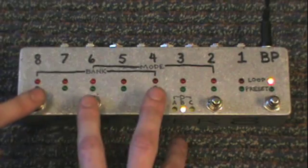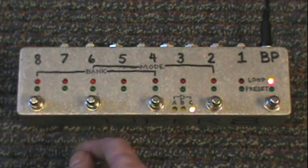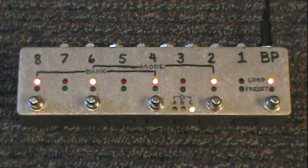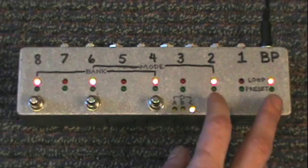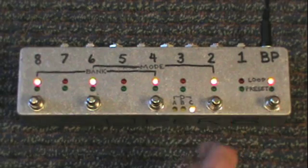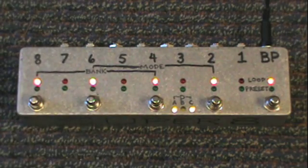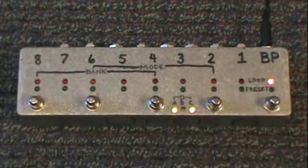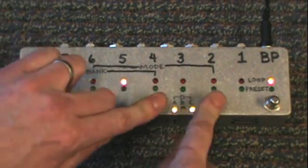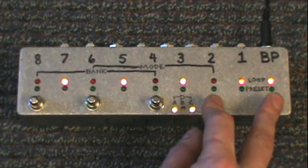Let's pretend we've filled up B and switch over to bank C. In bank C, let's do channels 8, 6, 4, and 2 and save that as preset 1. Then let's switch over to bank D, and program channels 7, 5, 3, and 1 as preset 1 in bank D as well.